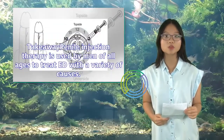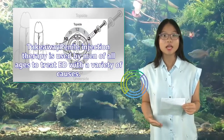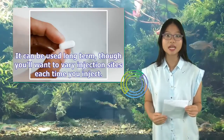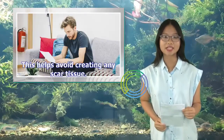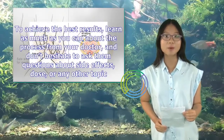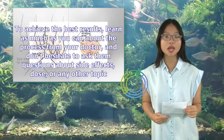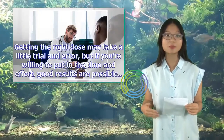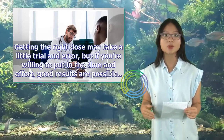Penile injection therapy is used by men of all ages to treat ED with a variety of causes. To achieve the best results, learn as much as you can about the process from your doctor, and don't hesitate to ask them questions about side effects, dose, or any other topic. Getting the right dose may take a little trial and error, but if you're willing to put in the time and effort, good results are possible.